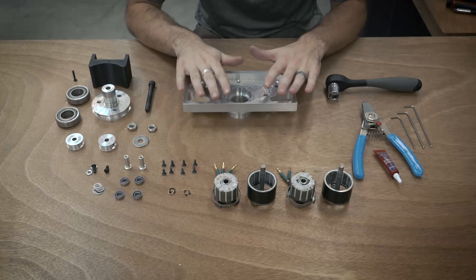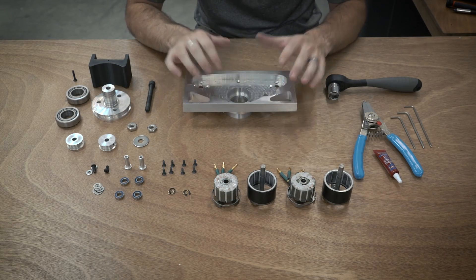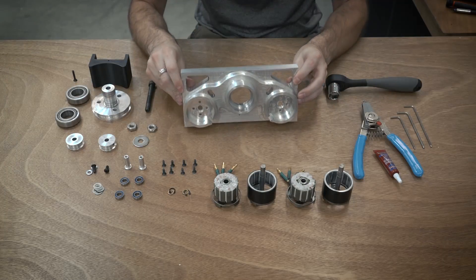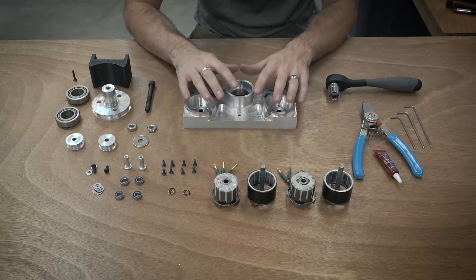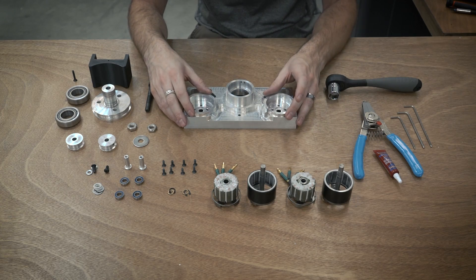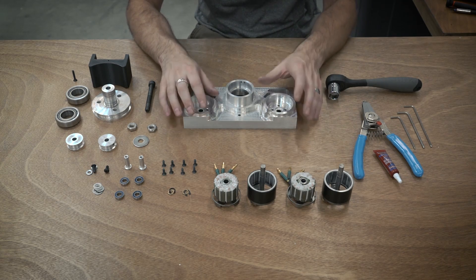Hello everyone, this is the first of the assembly videos for my 30-pound robot, Crippling Depression. In this video I'm going to be assembling the weapon block which holds the weapon motors and everything else to drive the weapon.